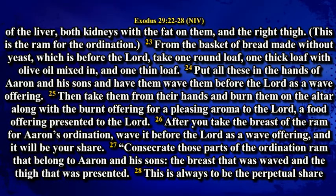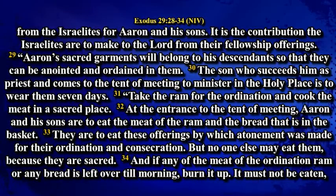Consecrate those parts of the ordination ram that belong to Aaron and his sons: the breast that was waved and the thigh that was presented. This is always to be the perpetual share from the Israelites for Aaron and his sons. It is a contribution the Israelites are to make to the Lord from their fellowship offerings. Aaron's sacred garments will belong to his descendants so that they can be anointed and ordained in them. The son who succeeds him as priest and comes to the tent of meeting to minister in the holy place is to wear them seven days.